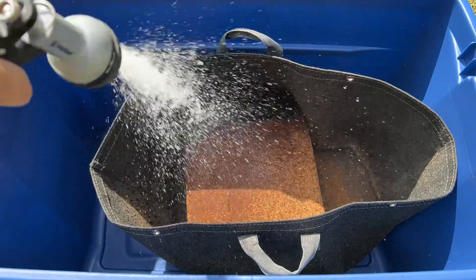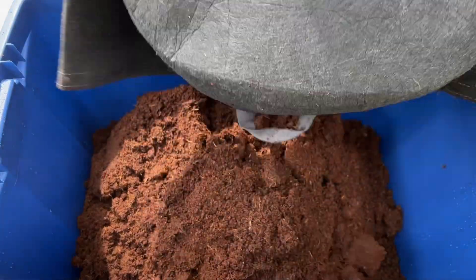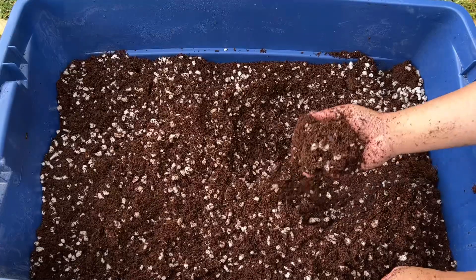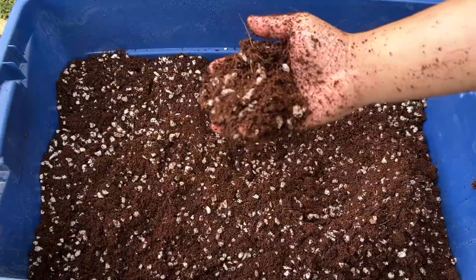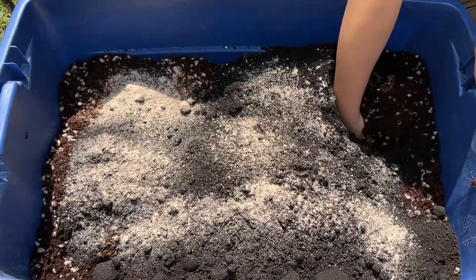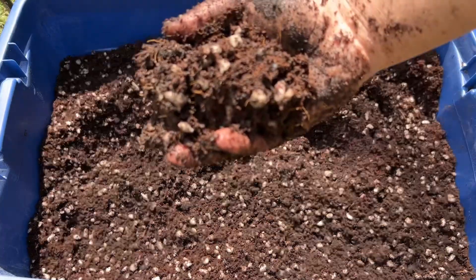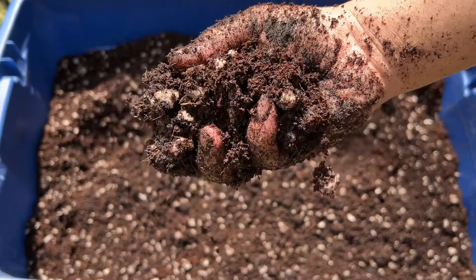Hey everyone! We recently covered how to build a variety of organic soil mixes, some of which require a little bit of time to develop before they're ready for use. And if you're not sure if your custom built potting soil is ready for use yet, or if you want to just test how much nutrients are built into it,